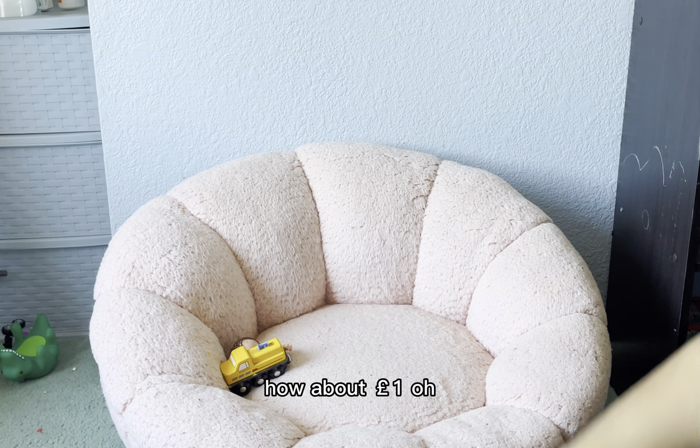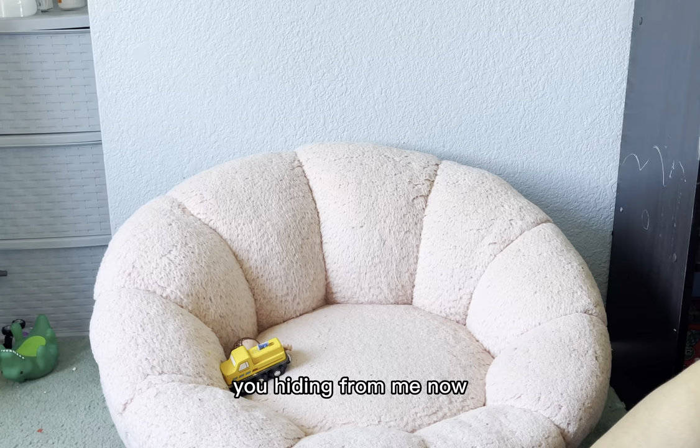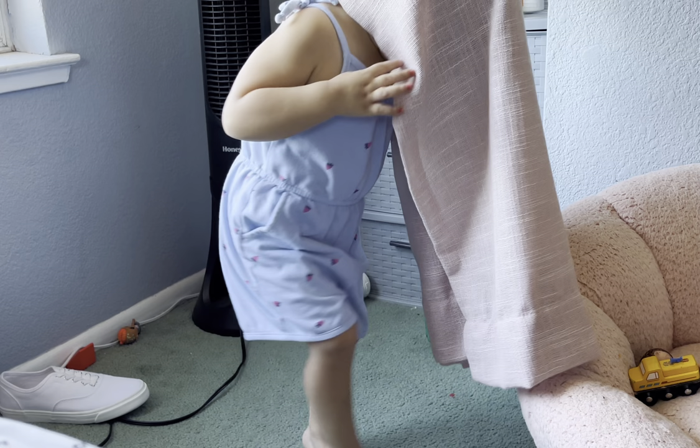I love you. I'm sorry. You hiding from me now? Are you being a ghost? Spooky. I got to do this.